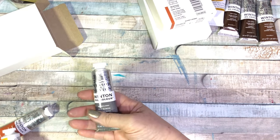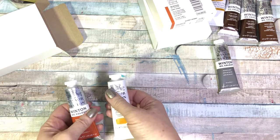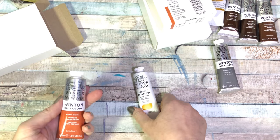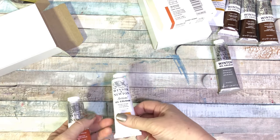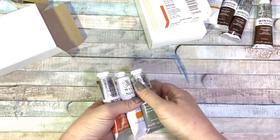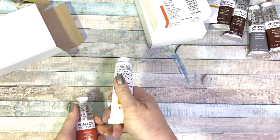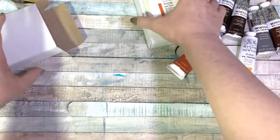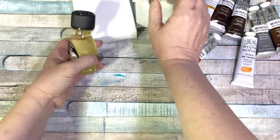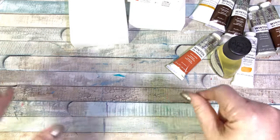I also got Payne's Gray, which I was running low on, some brown ochre, and burnt sienna. I use both the professional grade and the Winton — I don't see anything wrong with using the Winton, it's more of a student grade, but I don't really see a huge difference. Sometimes the color is a little different from the artist grade, but not significantly. I hope you guys enjoyed this video — please give it a thumbs up if you liked it and want to see more videos like this. See you next time!